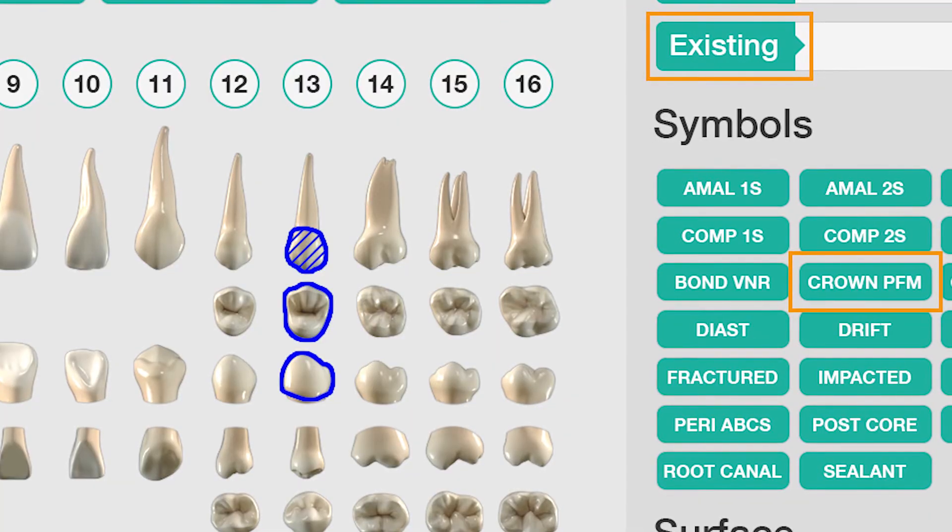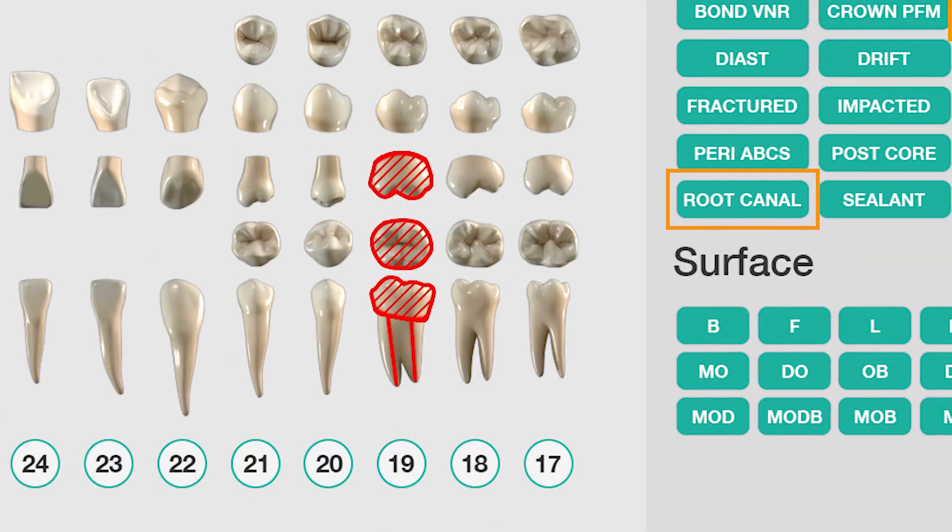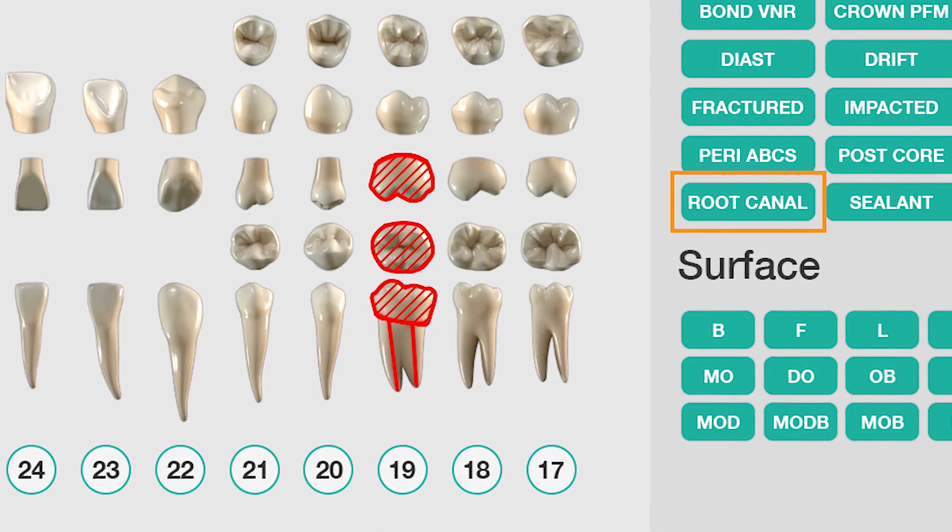A black, blue, or green symbol usually indicates existing restorations or treatment. A red symbol indicates restorations or treatment to be completed.